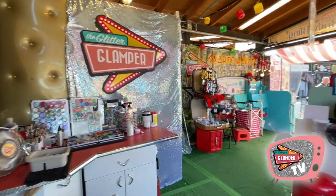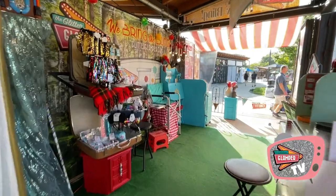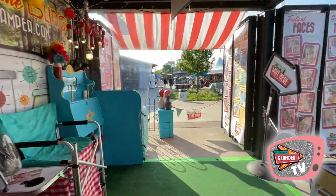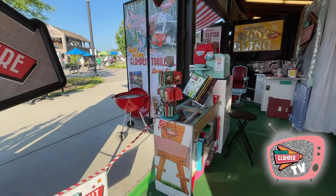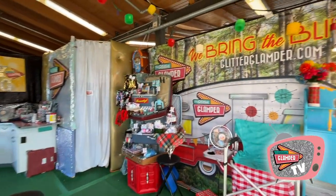So there you have it — the Glitter Glamper booth at the Minnesota State Fair. We are located in the West End Market at the fair. I hope this little tour has helped give you some ideas if you're putting together a booth at a fair. It seems to evolve a little bit and change every year, but we have a lot of fun here. Thanks for visiting!